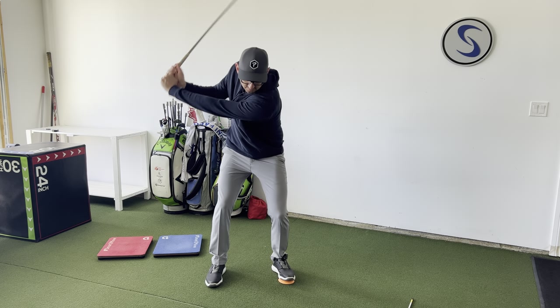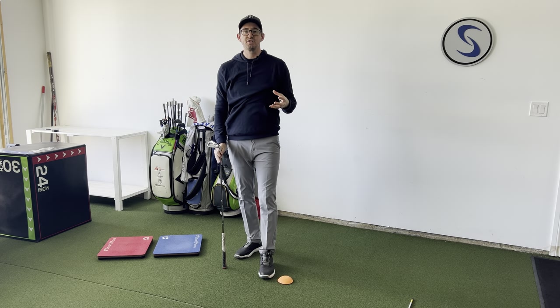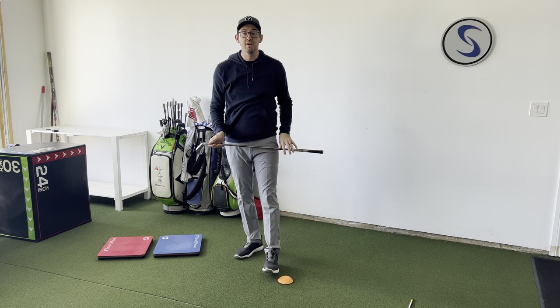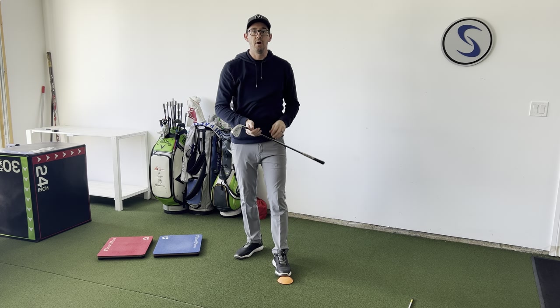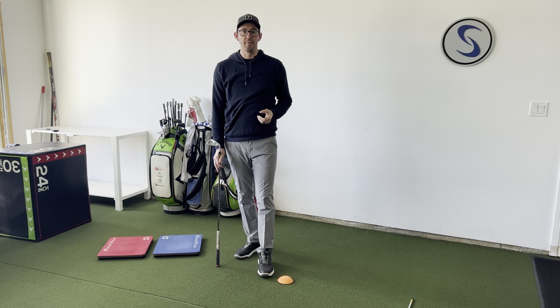So it looked a little something like this. We went through this a series of times, and I was always cueing the feedback that I wanted her to feel — pushing in that pedal earlier and maximizing how hard we were pushing down into it.